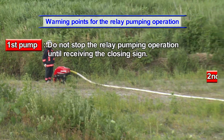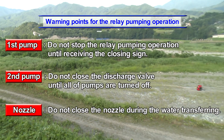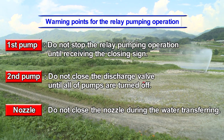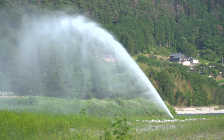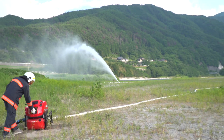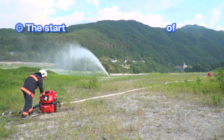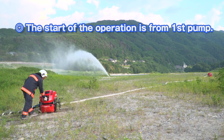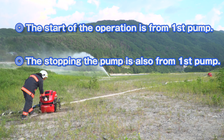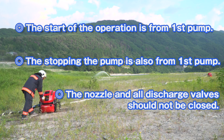These are the key points for the automatic relay pumping operation. Three points are absolutely imperative: first, the start of the operation must begin from the first pump; second, stopping the pumps must also begin from the first pump; third, the nozzle and all discharge valves must not be closed.